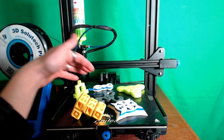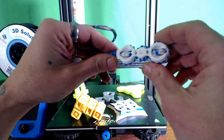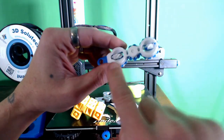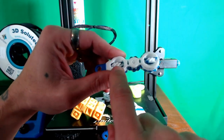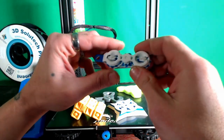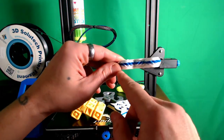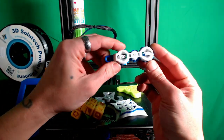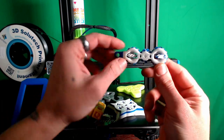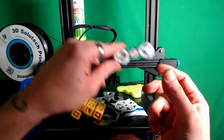First things first, we're going to look at the one I could not get to work — this annoyed me to no end. I printed several of them with several different kinds of support and it just wasn't happening. You can see that these two parts of the wheels are kind of flattened out, which causes it to jam up at that point and causes teeth to break off the inside of the wheels.